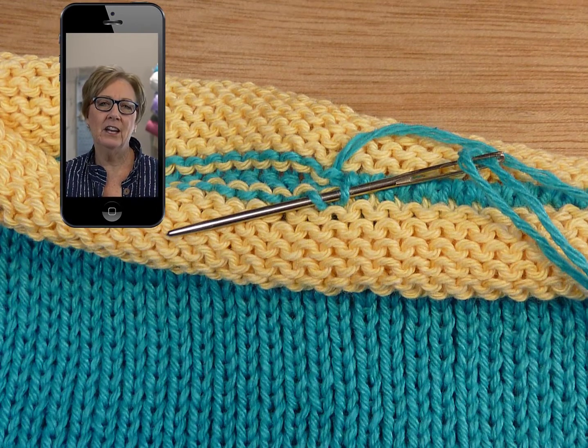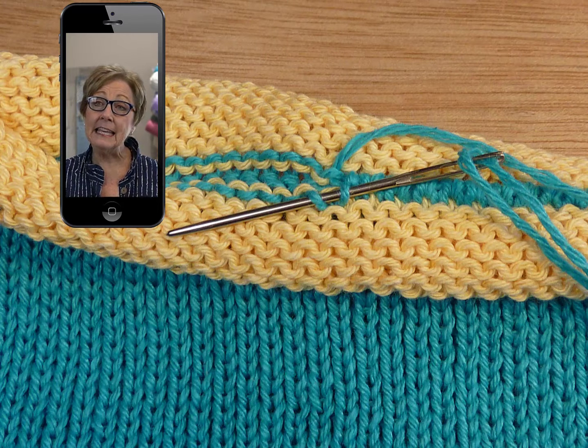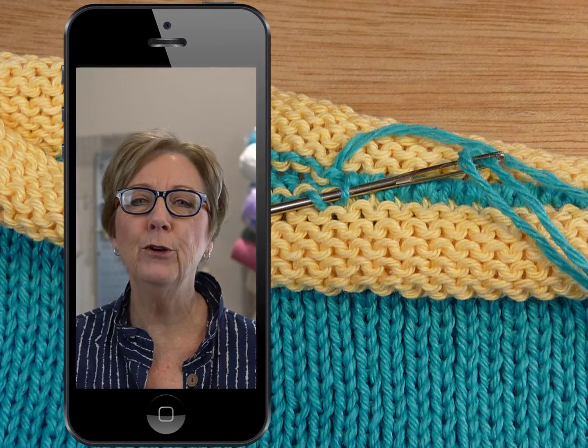To really add a professional touch to this project, start and end your knitting with scrap yarn, and then Kitchener bind off those ends. Beautiful.